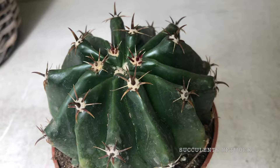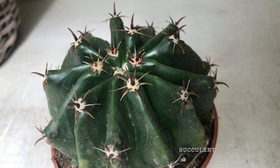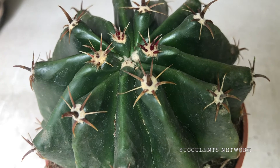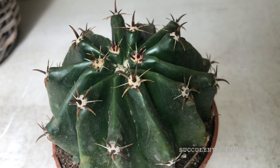When the plant flowers, expect them to be orange to yellow. The fruits are lemon yellow in color and the seeds are black and shining. The radial spines are around 7 to 10, short but steady.